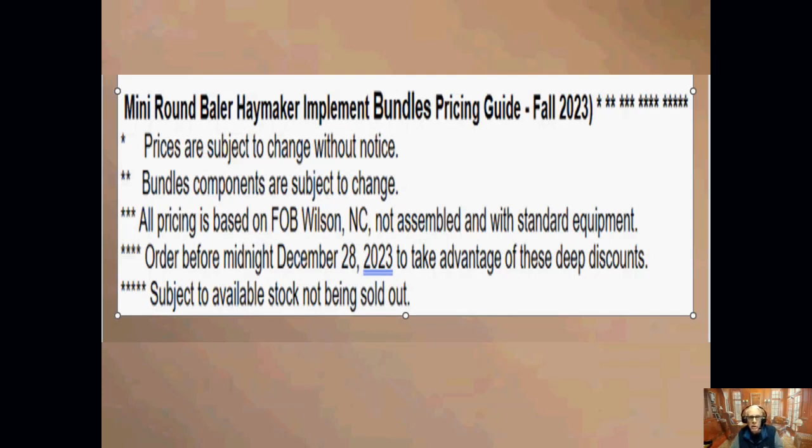A few details we need to talk about: prices are subject to change without notice if you haven't already placed your order. I don't have control on what the manufacturers charge. Bundles are subject to change from one product to another, but if you want something different than what we're offering, we'll put a bundle together that suits your needs. Just give me a call or send an email. All pricing mentioned here is FOB at our distribution center in Wilson, North Carolina. Everything we ship is in a box and will require some assembly, but we include all the standard equipment with whatever we're sending.